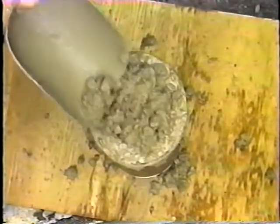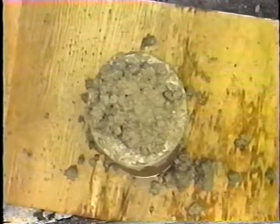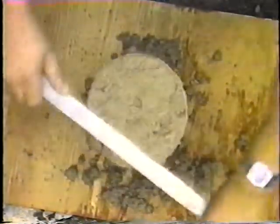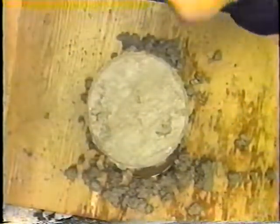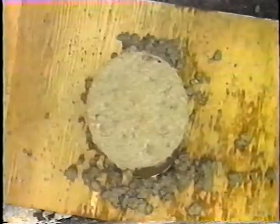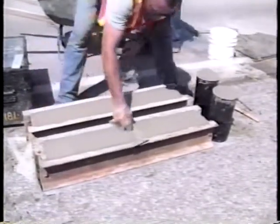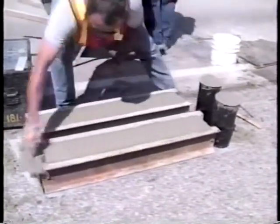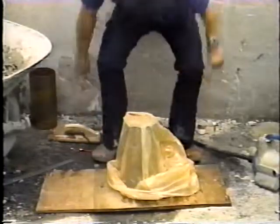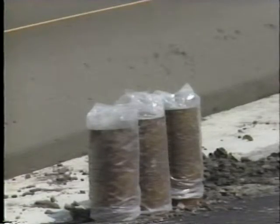To finish the cylinders or beams, a small excess of concrete is added to the surface, but not more than a quarter inch. Then the surface is struck off. Normally, a wood or magnesium float is used to finish the surface, but a steel trowel is used if specified. Immediately after they're finished, the mold should be covered to prevent evaporation. Polyethylene sheeting is usually used for this purpose. Alternatively, wet burlap may be used, covered by plastic.